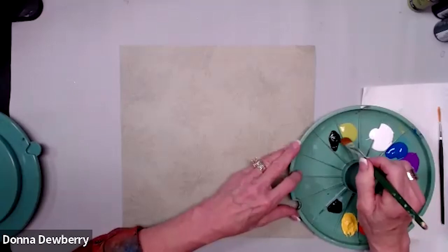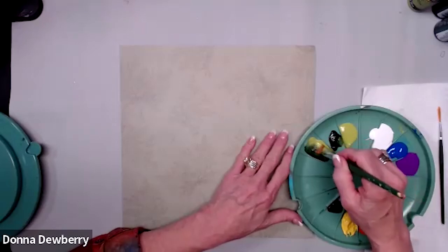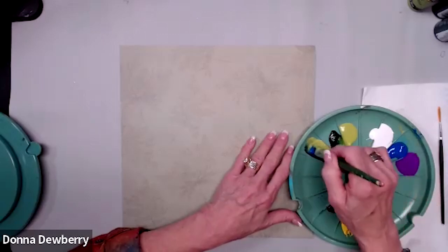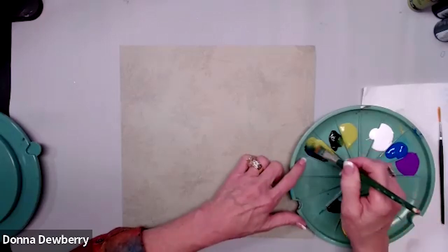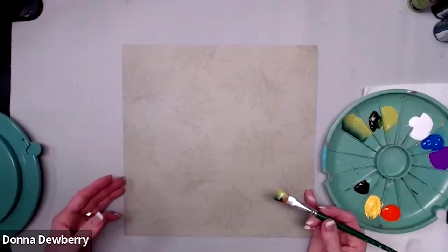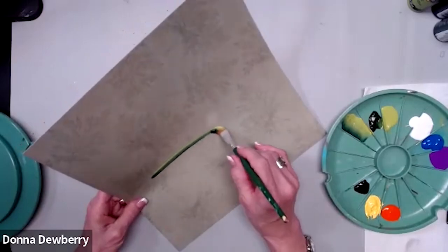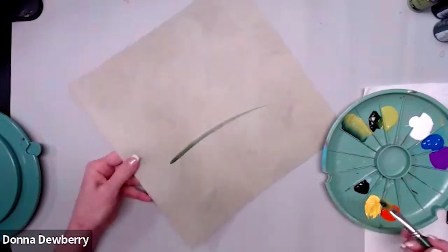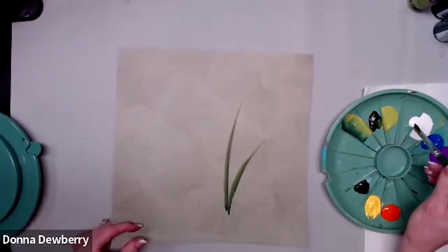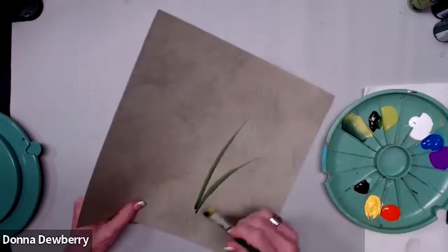First I dampen my brush, lay it on the paper towel, then come between these two colors working it in. I can even dip a little bit of cobalt blue. This is sap green and citrus green, and I'll work some cobalt into the sap green. I picked up a little bit more medium. I'm doing this because I want it to show up on this paper. If it gets a little dry you might need to make it go a little bit slower. I'm going to pick up white on one edge because this is such a dark color.